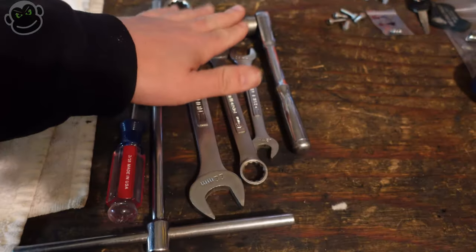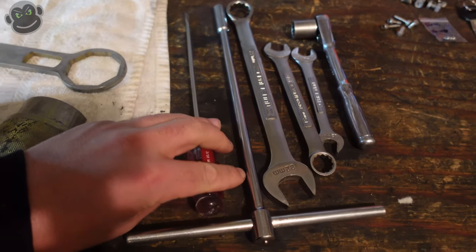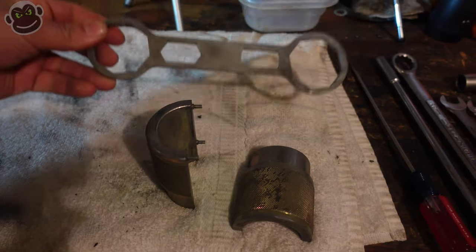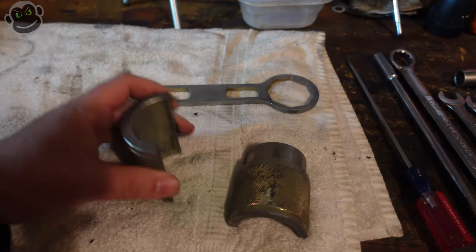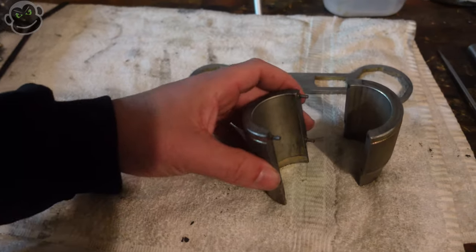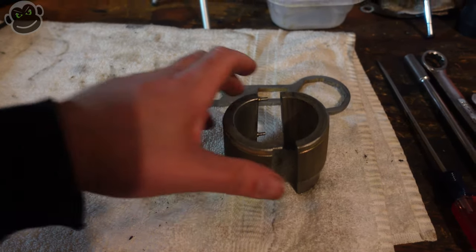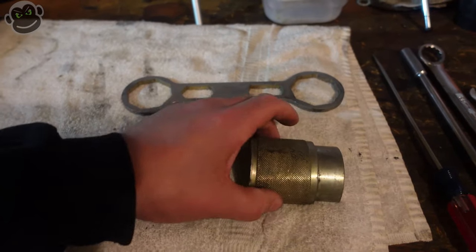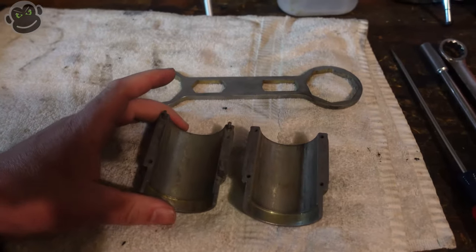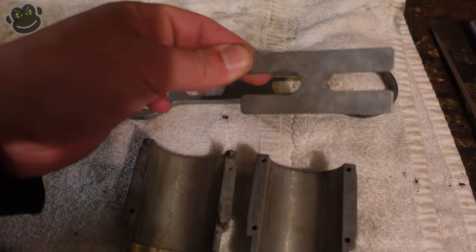Most of the tools you're going to need for this job are pretty standard: ratchet, sockets, a few wrenches. I like to use a T-handle on my triple clamps, and a flat tip screwdriver. The only special tools you really need are a wrench to remove the fork cap — makes it a lot easier — and then an absolute necessity in my book is this fork seal driver. You can see we've got some dowel pins on one side; it fits over your fork and helps drive the fork seal down into the outer tube. They make them in different sizes for different motorcycles but they're all basically the same, and it's really difficult to drive the fork seal down into position without one of these.